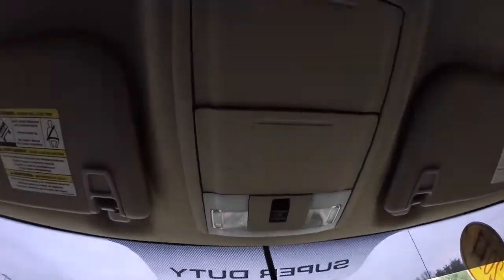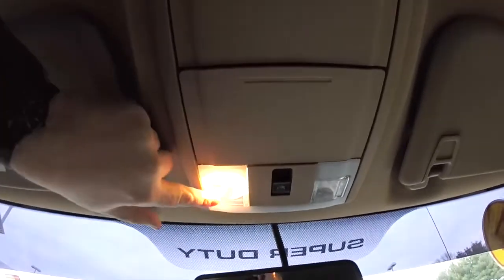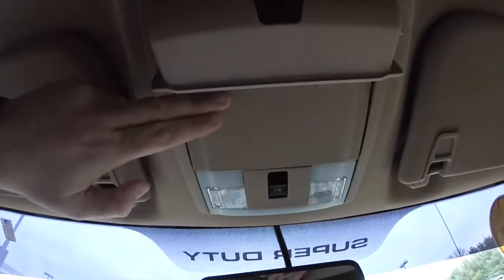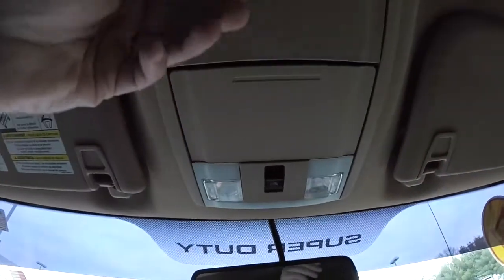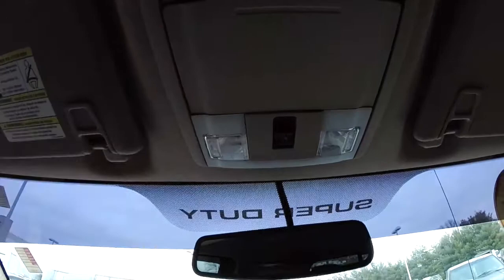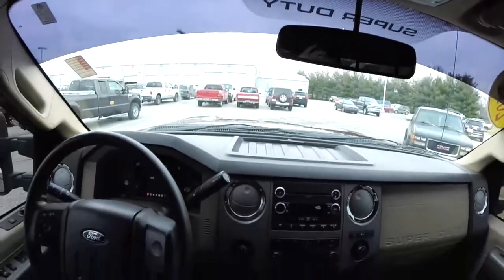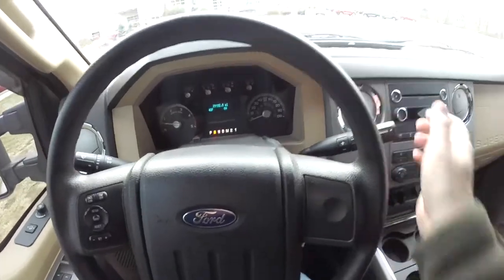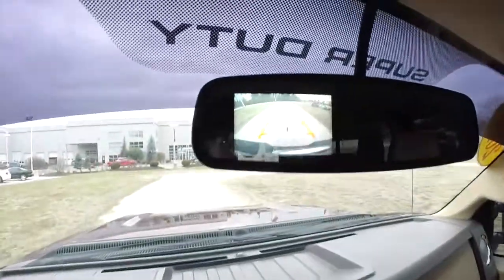Take a look overhead. You have individual reading lights, a dual sunglasses holder, and your power sliding rear window control. This vehicle is equipped with a reverse camera. If I put the vehicle in reverse, the reverse camera shows up in the rear view mirror.